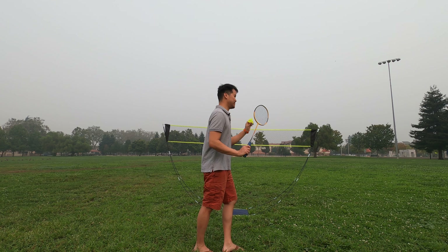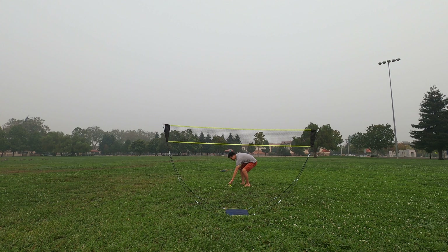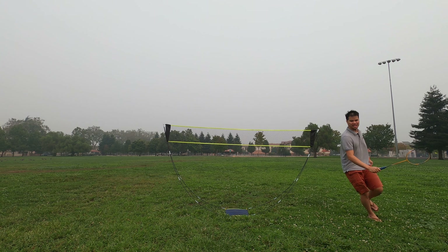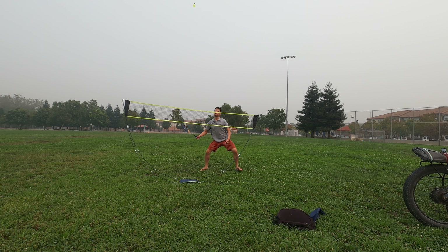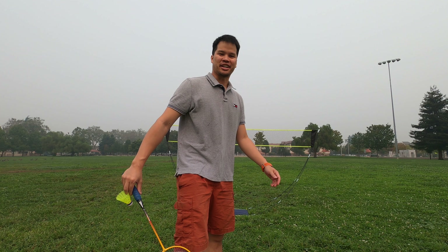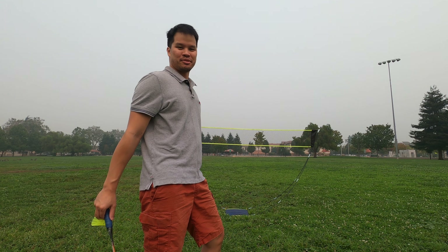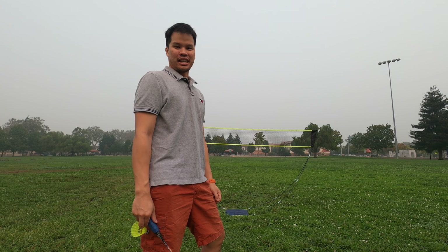Alright, let's try to play some badminton. Alright, that's not working out. It's really smoggy out here — a ton of fires going on. Let's take this indoors and find somebody to play with, and then I'll wrap up my video.